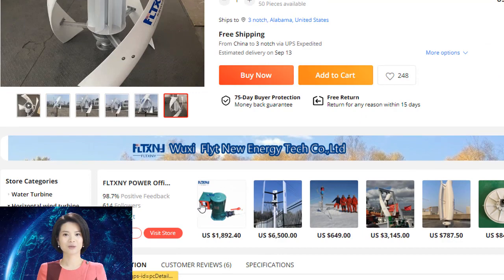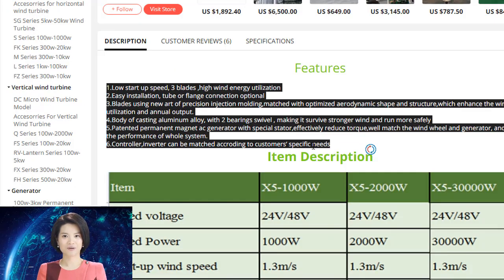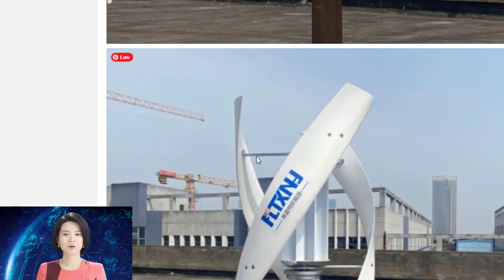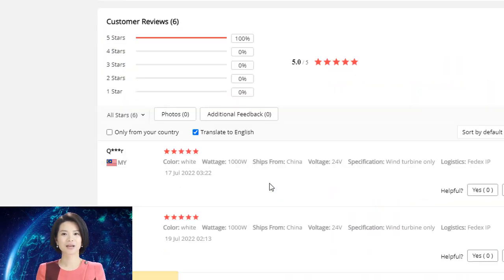The new design for the permanent magnet generator head offers many advantages over older designs. The art of precision injection molding is used for blades, which results in a better aerodynamic shape and improved efficiency. The new design also offers easy installation with either tube or flange connection options.